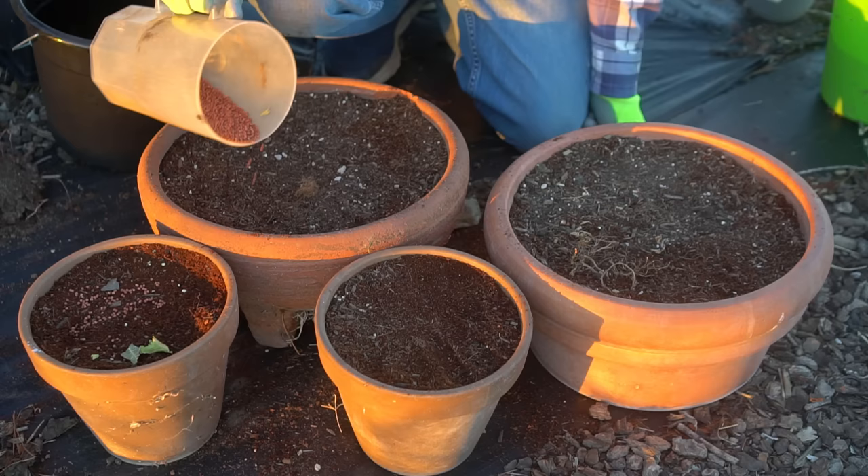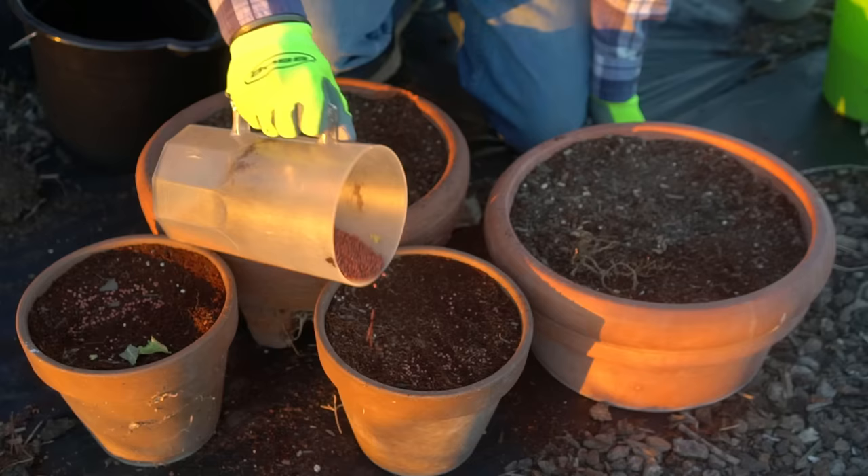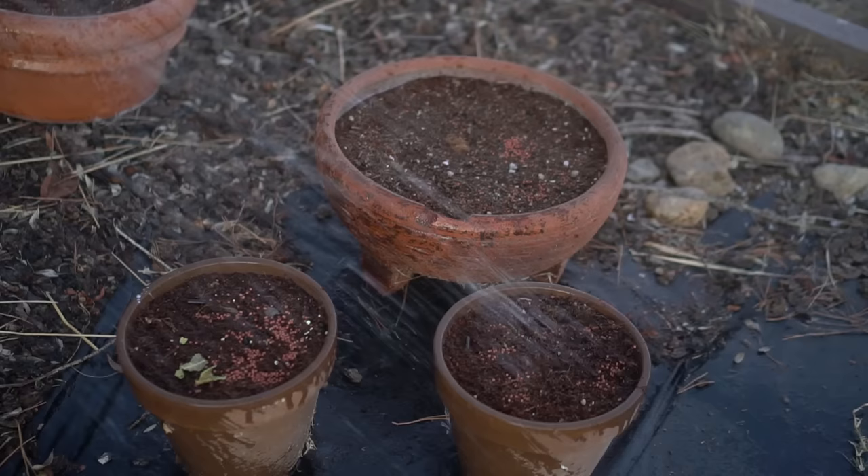The next step is to add iron phosphate right on top of these containers. We do have a slug and earwig problem, so this iron phosphate helps to eliminate slugs and earwigs and also helps to add iron into the soil. Now it's time to water, keep them moist, and watch them grow.